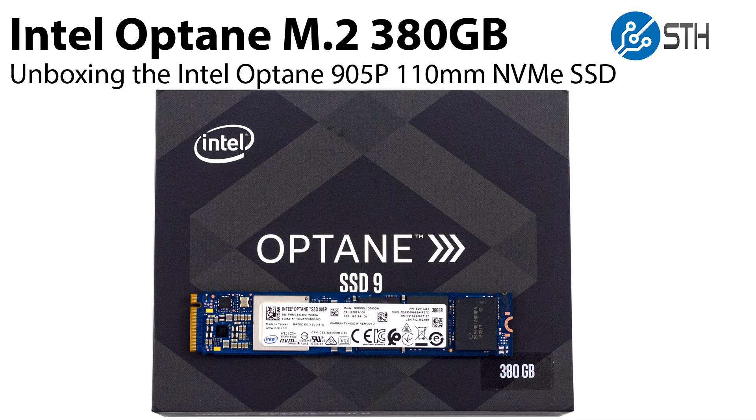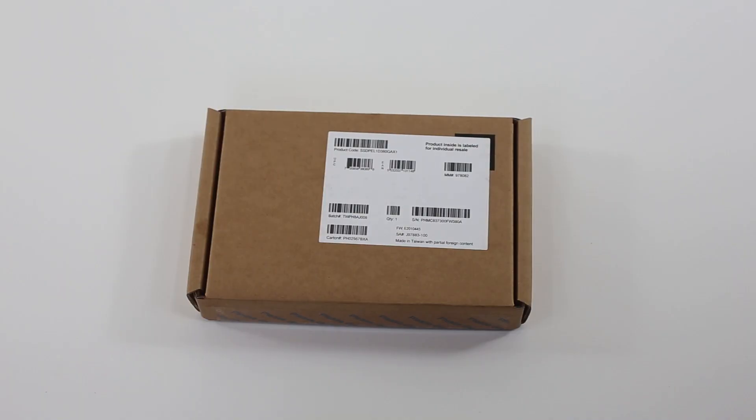Hi, this is Patrick from SDH. Today we're going to do something that we normally don't do — we're going to unbox a product, and that product is very exciting. It's the Intel Optane 380 gigabyte M.2 NVMe SSD, which is something that I think a lot of our readers are really going to like.